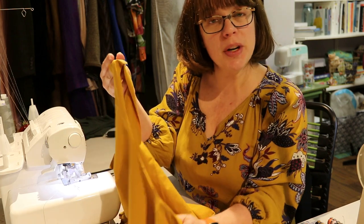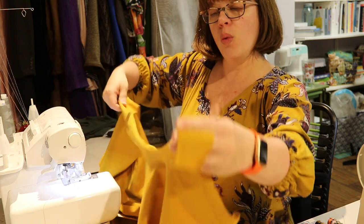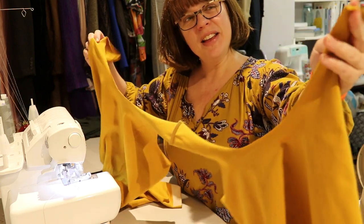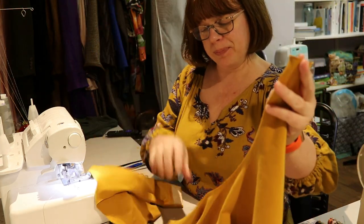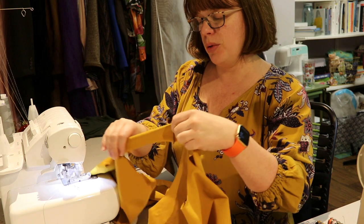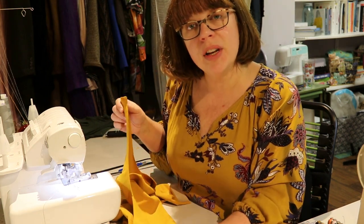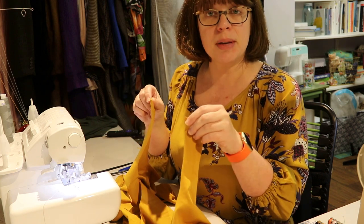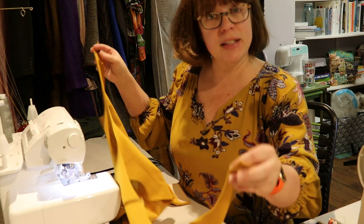First, sew one shoulder seam together, so you have one long open neckline going from unfinished shoulder seam to unfinished shoulder seam. If you're doing an armhole instead, the unfinished openings would be side seam to side seam with the shoulder seam already done — that's the only difference.